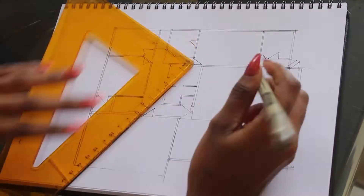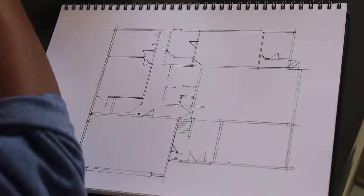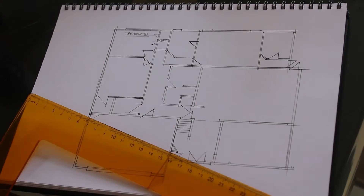Just like the previous video, I am starting off with drawing the plan using my Pigma Micron pen and I'm just drawing it proportionately, according to scale.